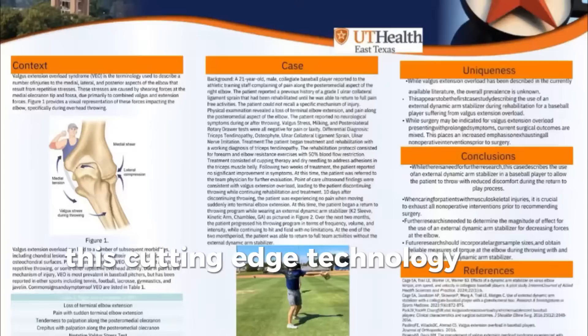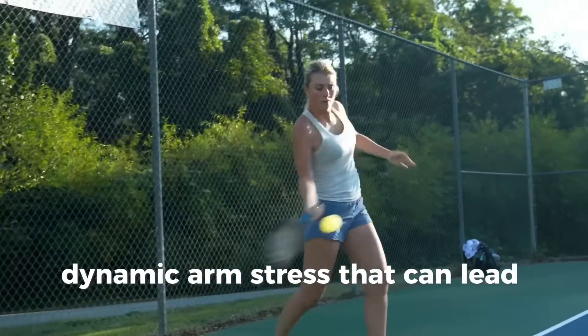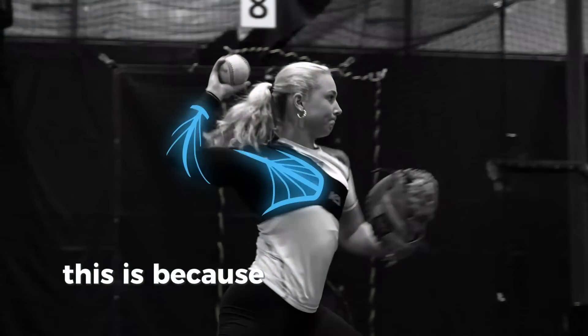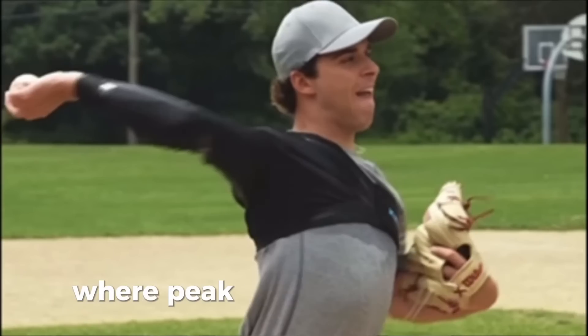This cutting-edge technology has been scientifically proven to offload dynamic arm stress that can lead to fatigue, pain, and overuse injuries. This is because it provides crucial support when your arm is in passive ranges where peak stress is the highest.